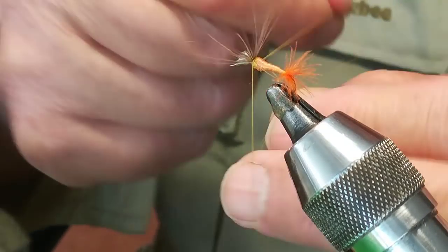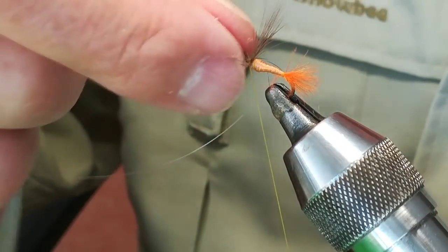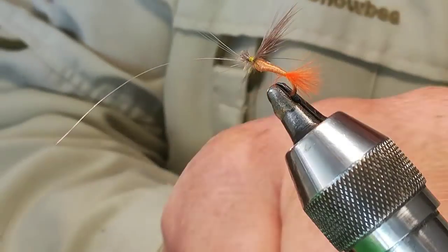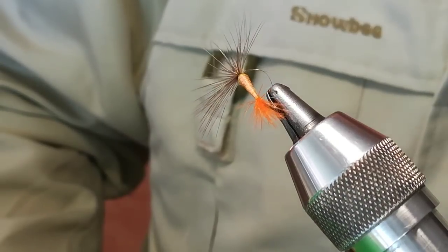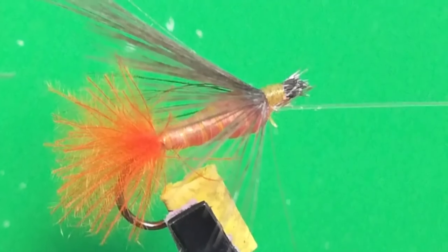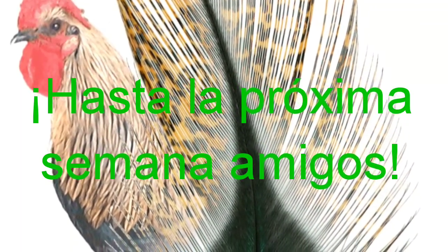And we make a double triangle knot — one, two. We put our finger on it and press. We cut the excess. And this is how the fly has turned out — with a double knot, this is how our Miguelina ahogada has come out.